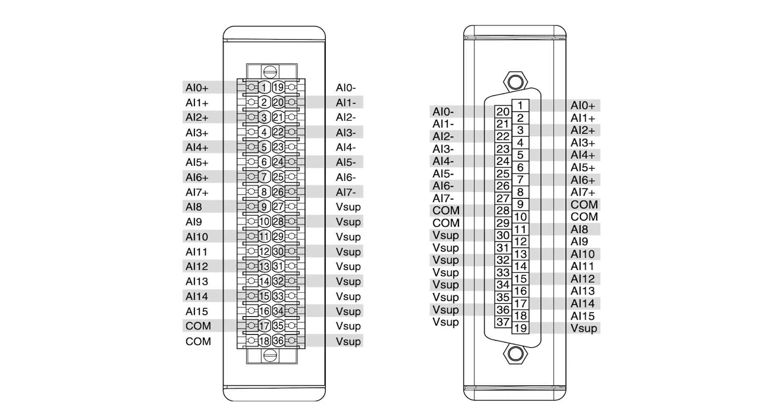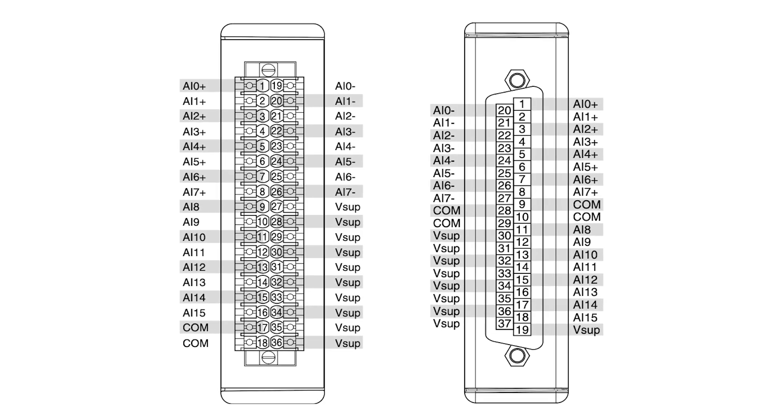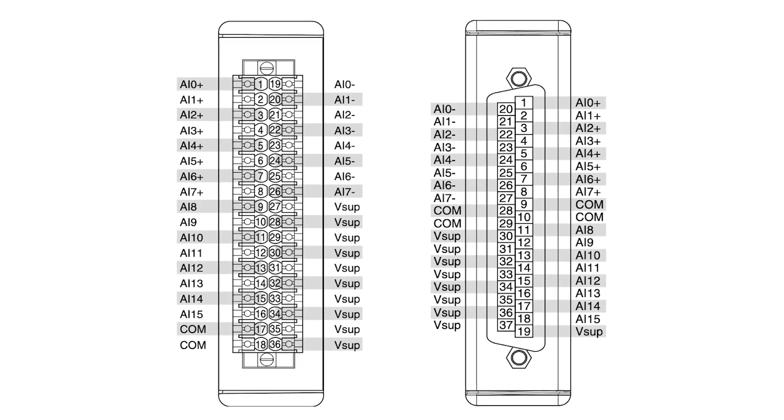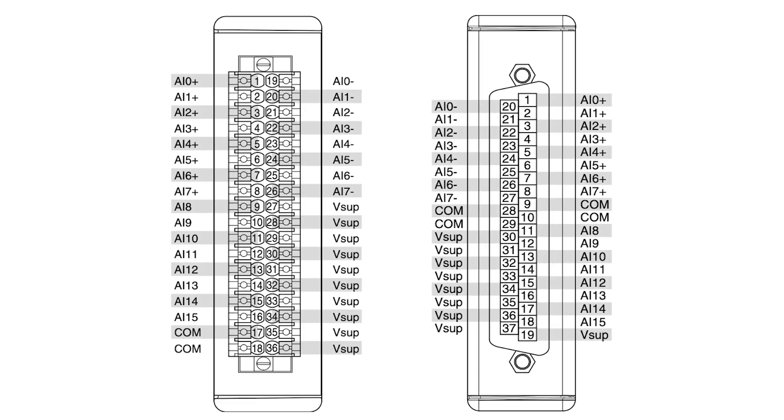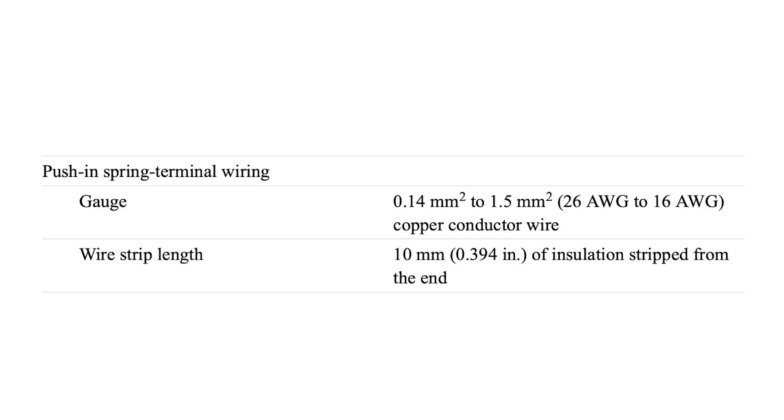The module is available with standard 37-pin D-sub terminal and 36-pin spring terminal connections, which are compatible with various cables and connector blocks. The push-in spring terminal wiring uses copper conductors with a gauge range from 26 AWG to 16 AWG.